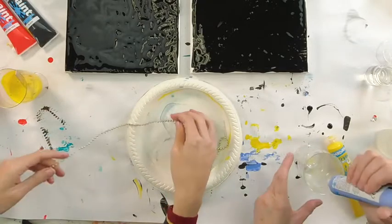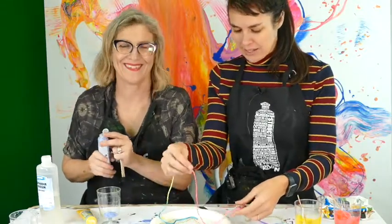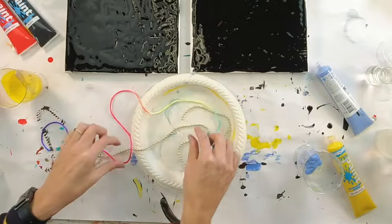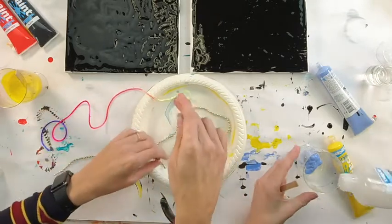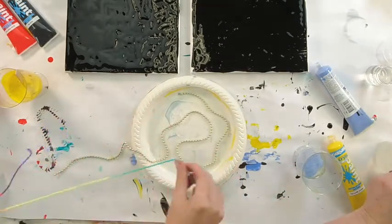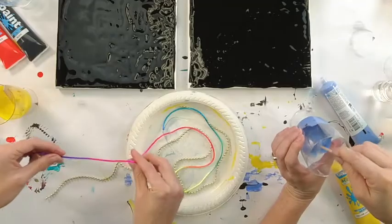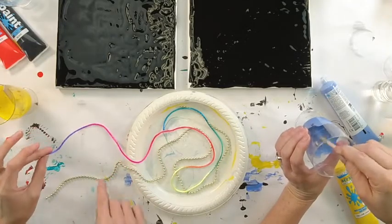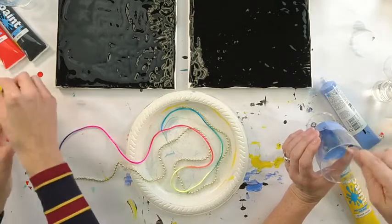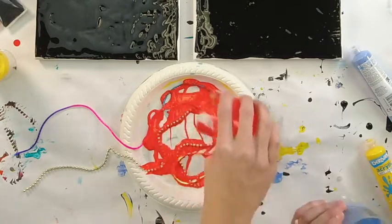It's always good to have a bit of your string or rope out of the plate — that's always handy. It's also nice to have it not touching. I've done a double string this time — see how it's not touching? I'm thinking that blue should be next.